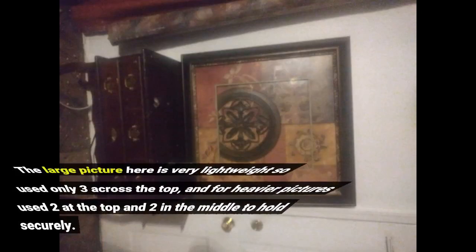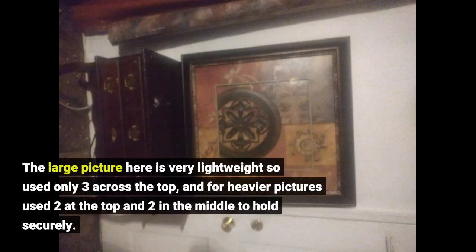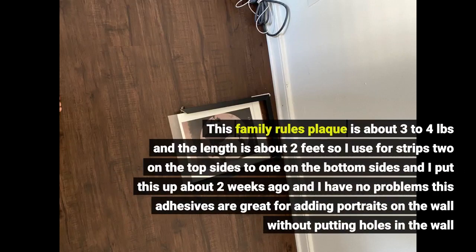The large picture here is very lightweight, so I used only three strips across the top. For heavier pictures I used two at the top and two in the middle to hold securely. This family rules plaque is about three to four pounds and two feet long, so I used four strips — two on the top sides and one on each bottom side. I put it up about two weeks ago and have had no problems. These adhesives are great for adding portraits without putting holes in the wall.